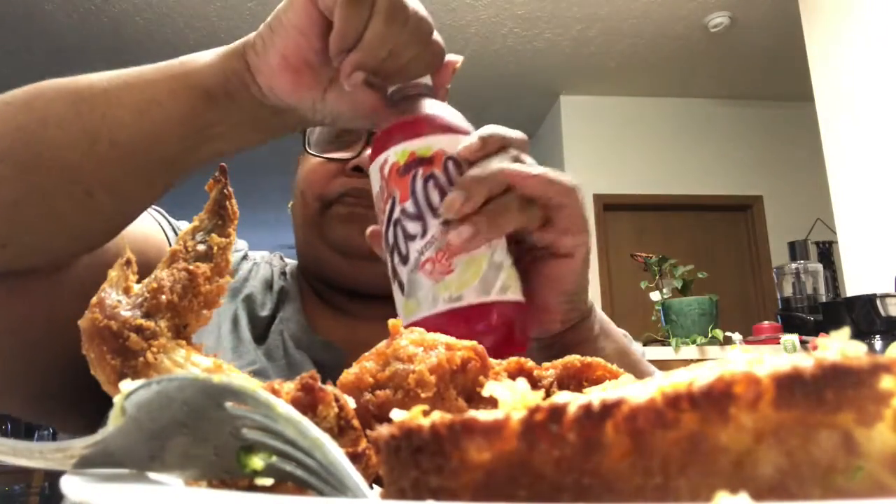This is my all-time favorite — Diet Faygo Red Pop. This is going to set this meal off. What I should have had also was some yams, but I didn't have time to stick them in the air fryer. But they are out on the counter waiting to be cooked.